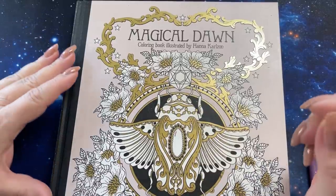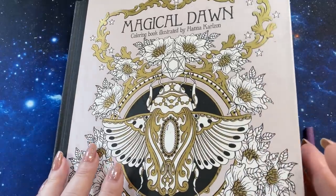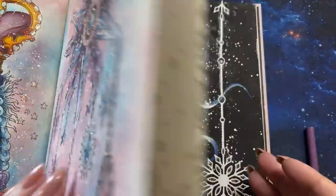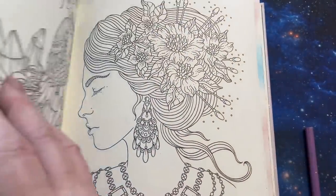Hi guys, it's me Karen and welcome back to my channel. Today we're going to do part two of Magical Dawn by Hannah Carlson. I'm just going to open the book — I've got to find the picture. I didn't put a bookmark on it.